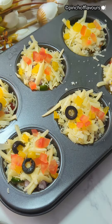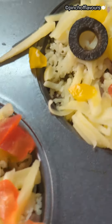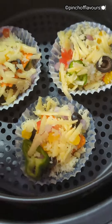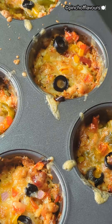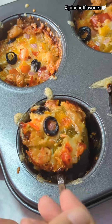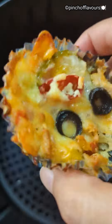Now we will decorate with some yellow and red bell peppers, or you can use tomatoes. Then put some olives. Our assembly is done. Air fry at 380 degrees Fahrenheit for 20 to 25 minutes. If you don't have an air fry oven, you can use the round basket, silicone cups, or muffin cups.